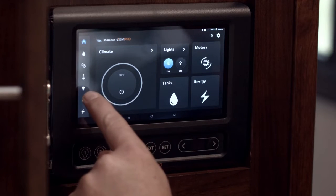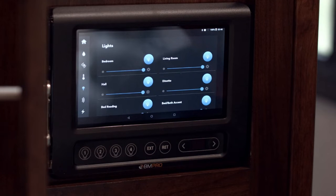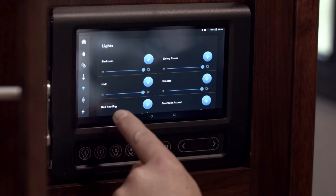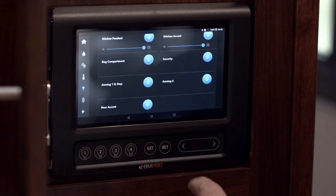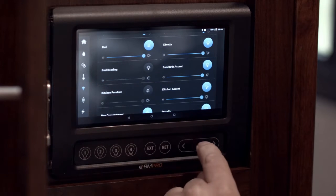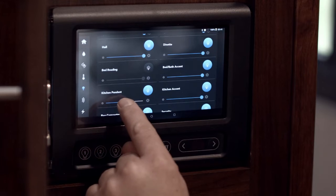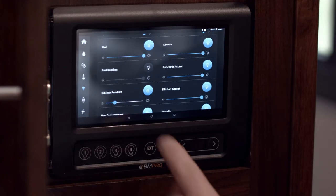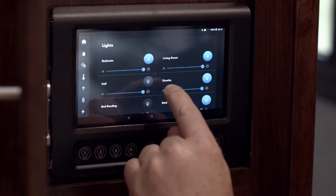We can go into individual lighting zones — look for the light bulb down the left-hand side. We've got lighting in a range of places set up on individual lighting strings, and several of them are dimmable as well. It's really just a matter of turning them off as you go, and if you need to use the dimmer, hold your finger on it and slide it from left to right to whatever level you require.